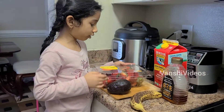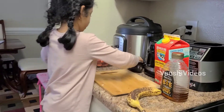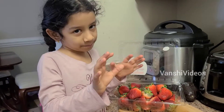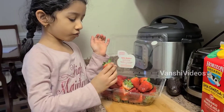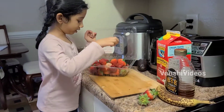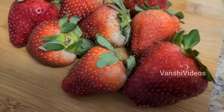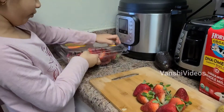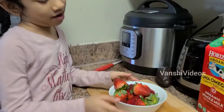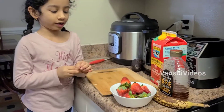Now first we need to cut the strawberries. So first let me open it. I'm going to pick eight, not four. So I'm going to pick this. Some are broken. I picked some of these, very very good and sweet. This one is sweet. Hi guys, now the strawberries are very good and we washed it and it's good.